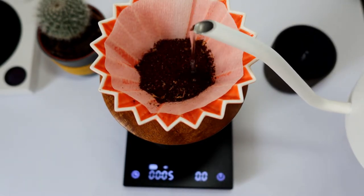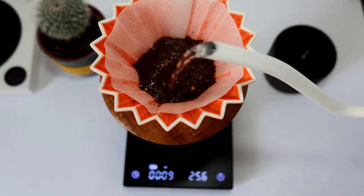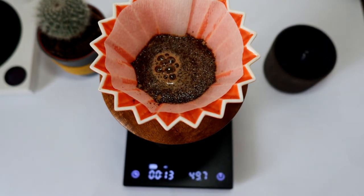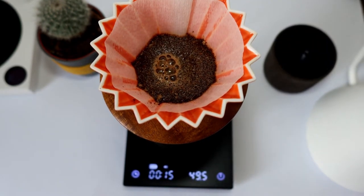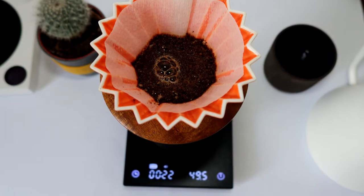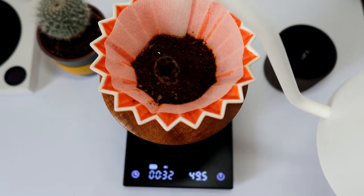I start the blooming process from the middle, and usually after 30 or 45 seconds, or even longer, we will start the extraction process.